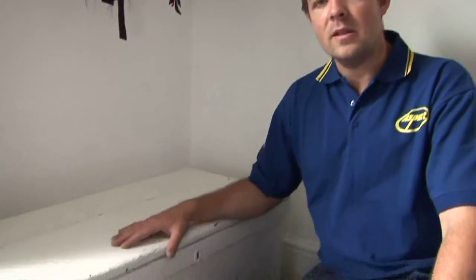My name's Tom. I work for Aspect Maintenance. I'm a painter and decorator and I'm just going to run through how you would paint furniture using this chest as an example.